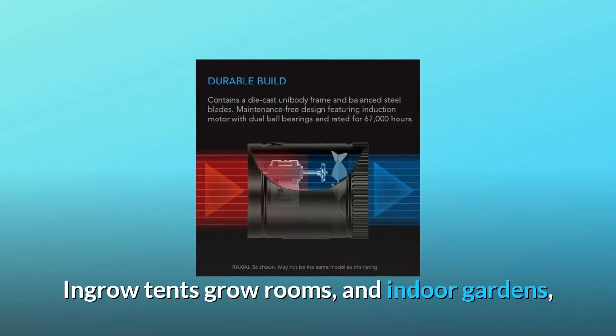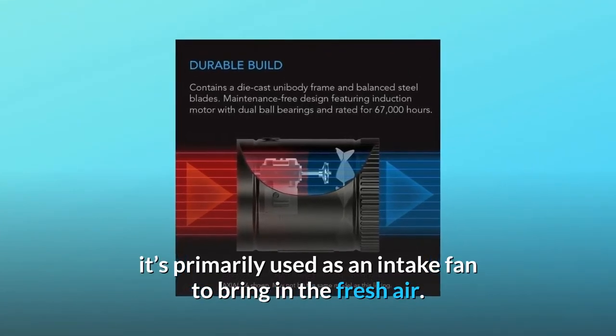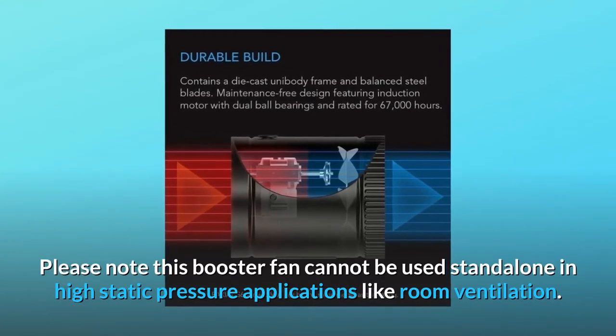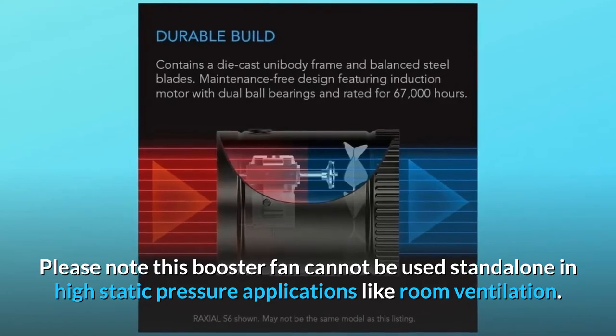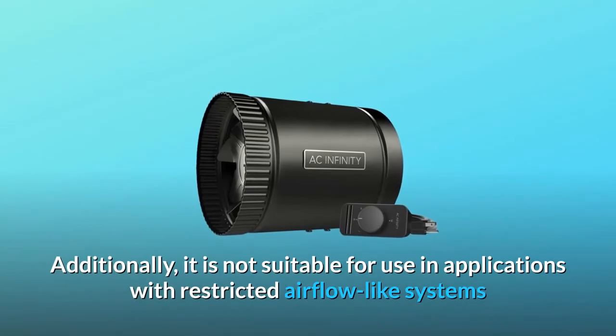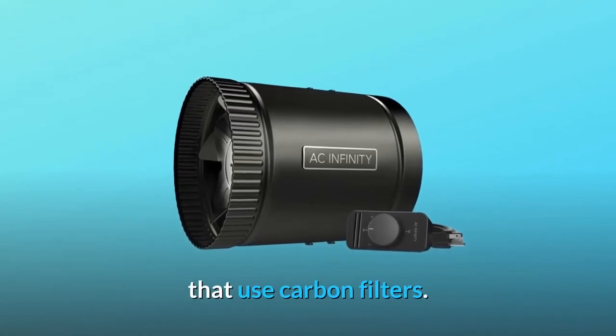In grow tents, grow rooms, and indoor gardens, it's primarily used as an intake fan to bring in fresh air. Please note this booster fan cannot be used standalone in high-static pressure applications like room ventilation. Additionally, it is not suitable for use in applications with restricted airflow, like systems that use carbon filters.